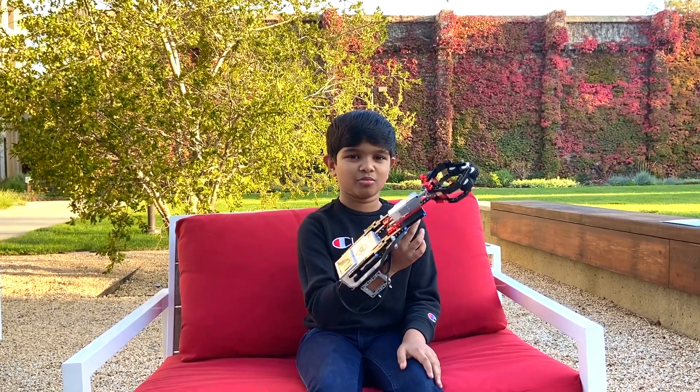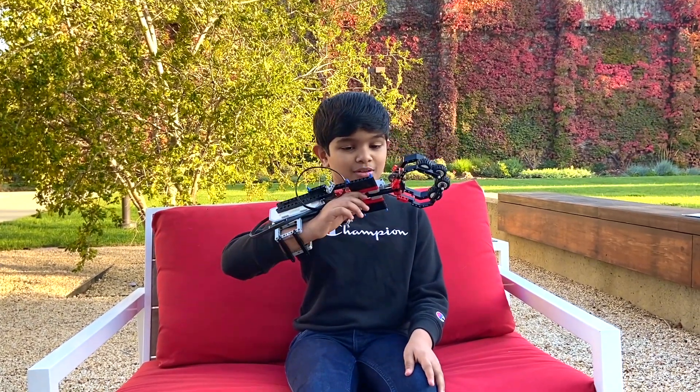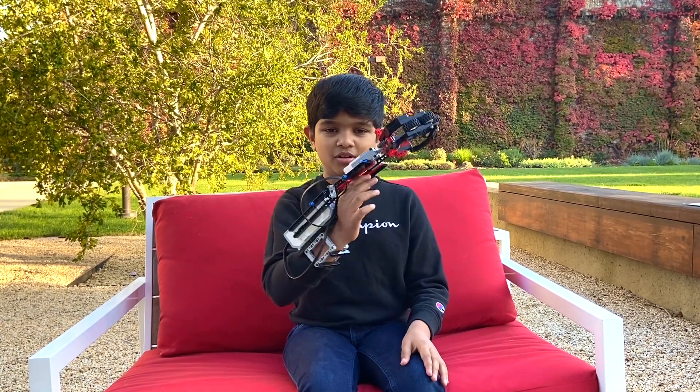Hello everyone, I'm Sid Shanal and today I'm really happy to present this robotic arm I made. This is just so cool and today I'm going to be showing you what this arm can do.